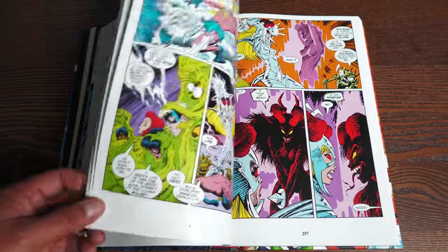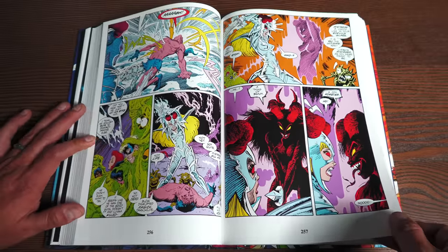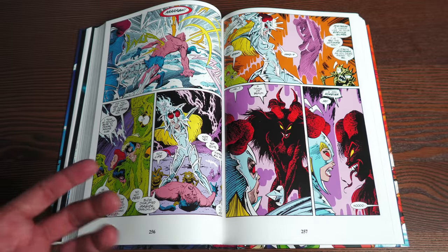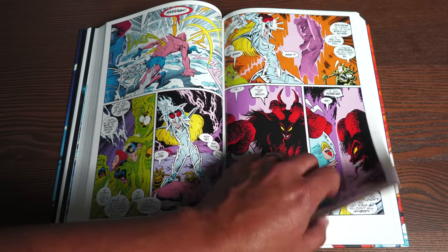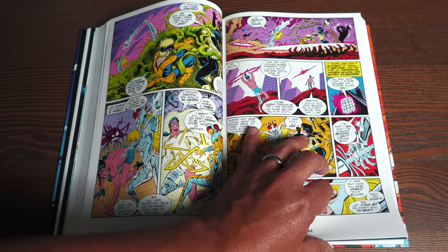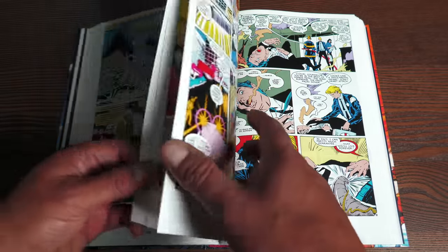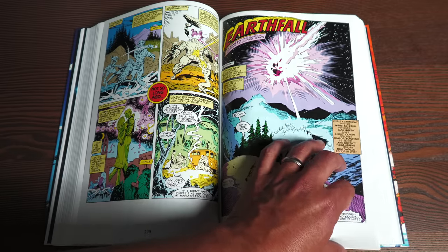Welcome back everybody — we're past the spoiler section. This shows what's happening to Illyana — she's changing, becoming darker, getting closer to the dark arts. She goes after Forge, who she blames for something horrible happening to the X-Men, which can be found in Fall of the Mutants. That's drawn by the phenomenal Brett Blevins.